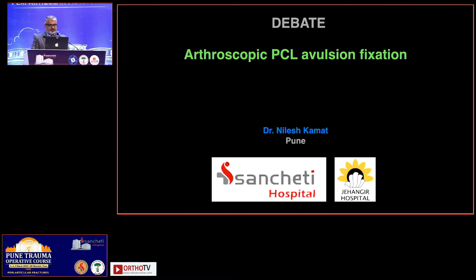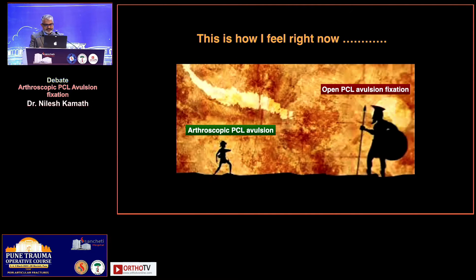Today I will be discussing arthroscopic PCL avulsion fixation. I was pretty sure that the show of hands was not going to be in my favor, and arthroscopic PCL avulsion fixation is not something that everyone would want to consider.